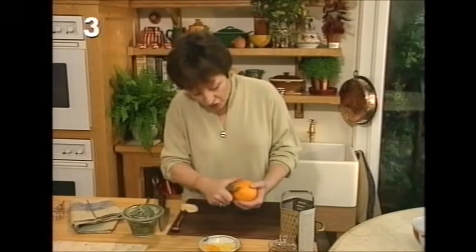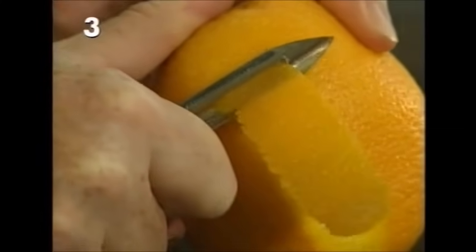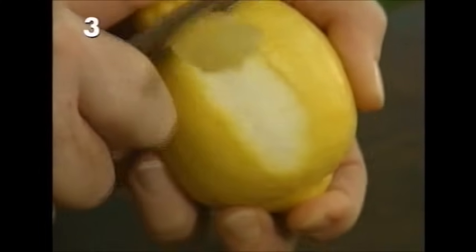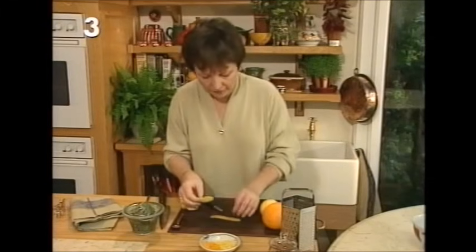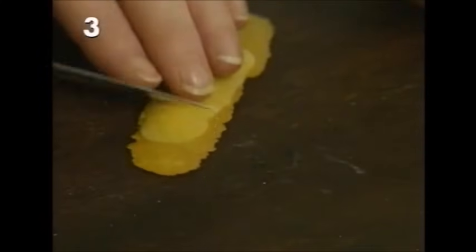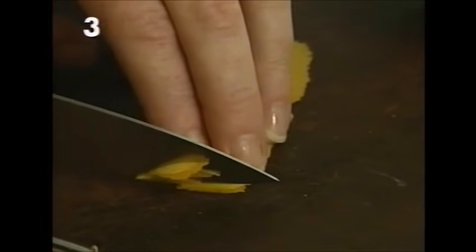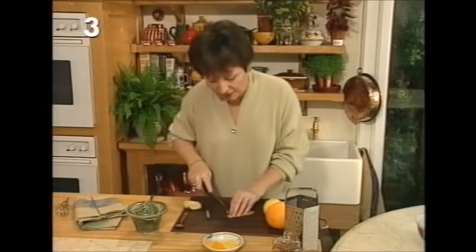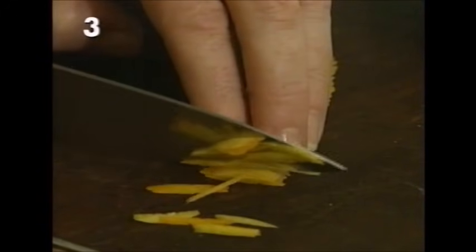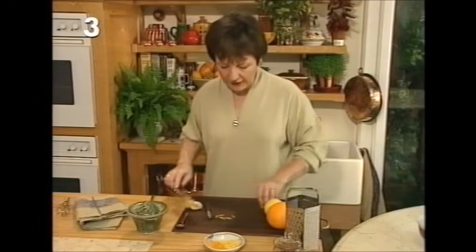Take a potato peeler and get just the outer zest — none of the white pith — and it comes off very easily. Then using a very sharp knife, put them into little piles and cut into shreds. You might think why not just grate it — and you can use a zester — but cutting it into shreds like this gives a little bit more texture to the finished sauce and a wonderful flavor of citrus peel.